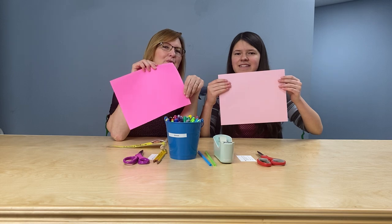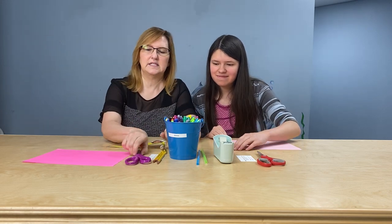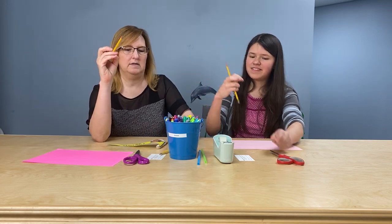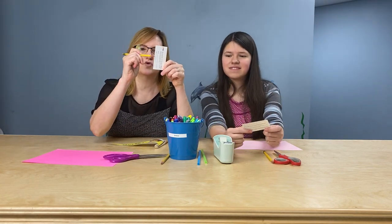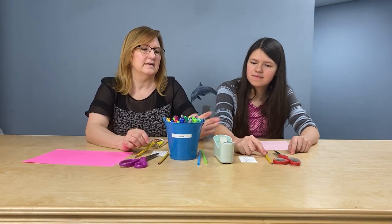So, what you're going to do is you're going to have somebody way bigger than you help you out. You are going to need some paper, and it can be any color you want. And you're going to need a straw, and some scissors, a pencil. And something that has a nice straight edge — I found some cards in the cabinet so that you can trace on that edge, to make a straight line. You'll need some markers and some tape.